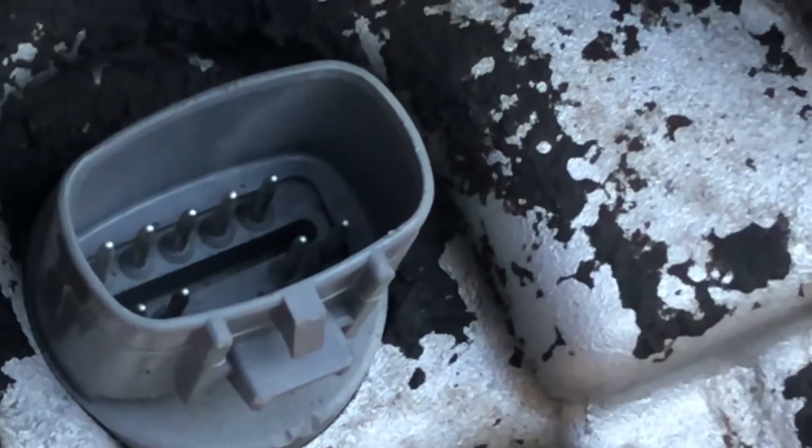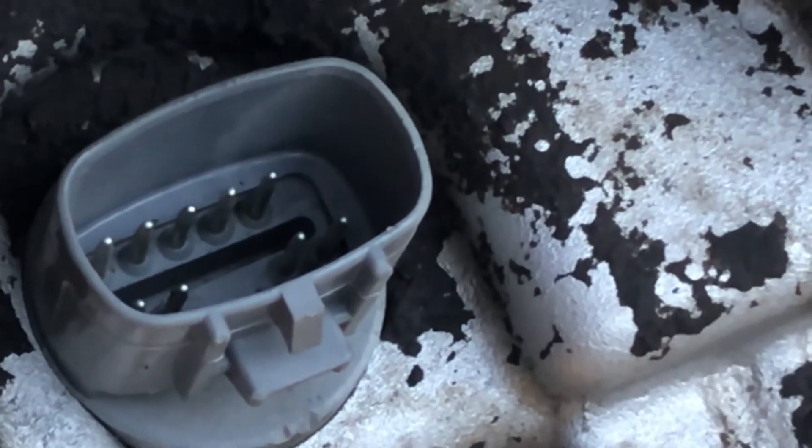So if you're having an overdrive blinking light and you've checked everything else, go ahead and check that plug right there. In fact, check all of your plugs.